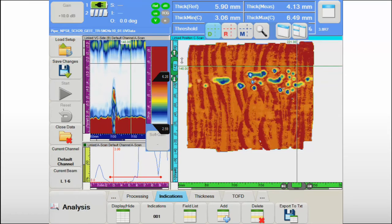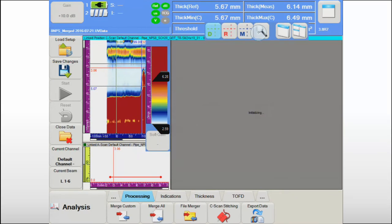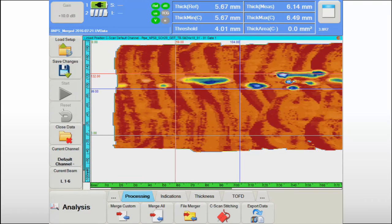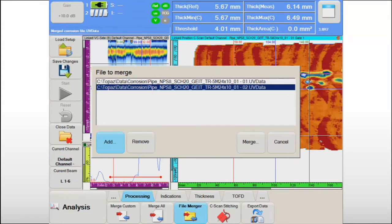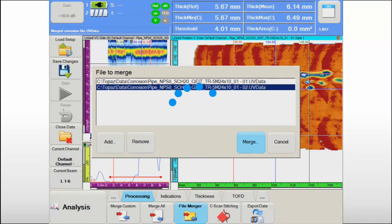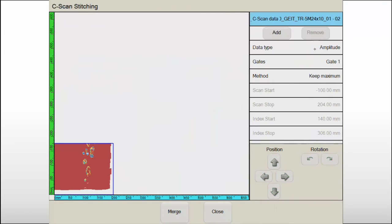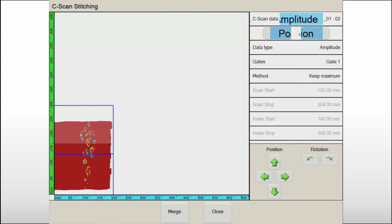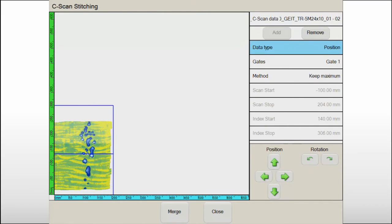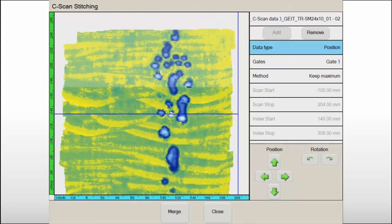On flat surfaces or large cylinders, the typical region covered in a single scanning sequence is roughly 2.5 feet by 2.5 feet. When the region of interest is larger, it may be necessary to merge data together to give the data analyst a global view of the component status for final reporting. The C-scan stitching feature in UltraVision Touch helps the operator accomplish this through an efficient and simple user interface.